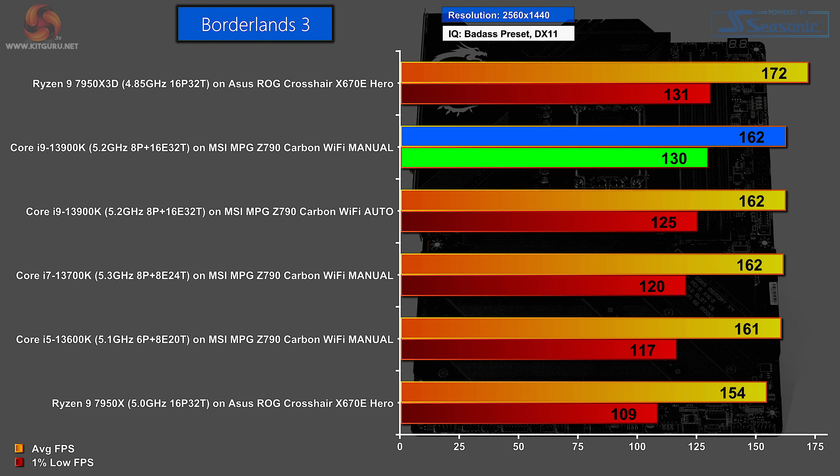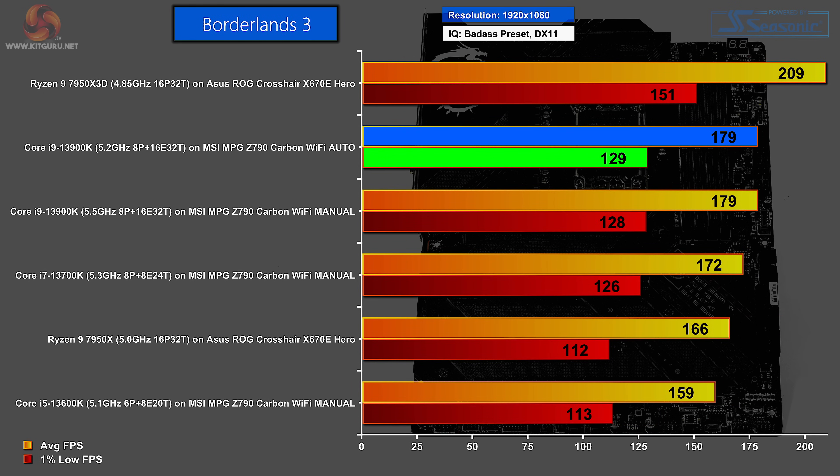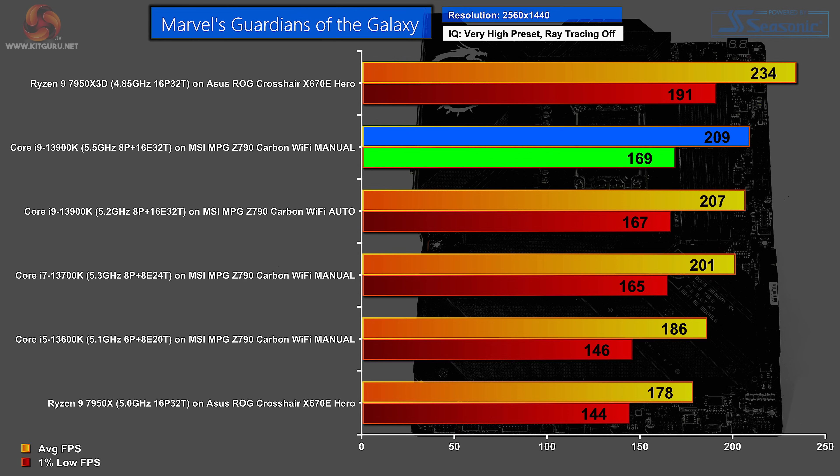In Borderlands 3 at 1440p, the Core i9, Core i7, and Core i5 all have the same average frame rates, but there's a significant difference in 1% lows. The MSI on manual settings does slightly better in 1% lows than on auto. At 1080p there's more of a spread: Core i5 at the bottom, Core i7 above, Core i9 above that — though the auto figures beat manual settings by just one frame, which is essentially a tie. In Marvel's Guardians of the Galaxy at 1440p, the 7950X3D tops the chart, followed by the MSI with the Core i9, with manual settings beating auto by 2 FPS.